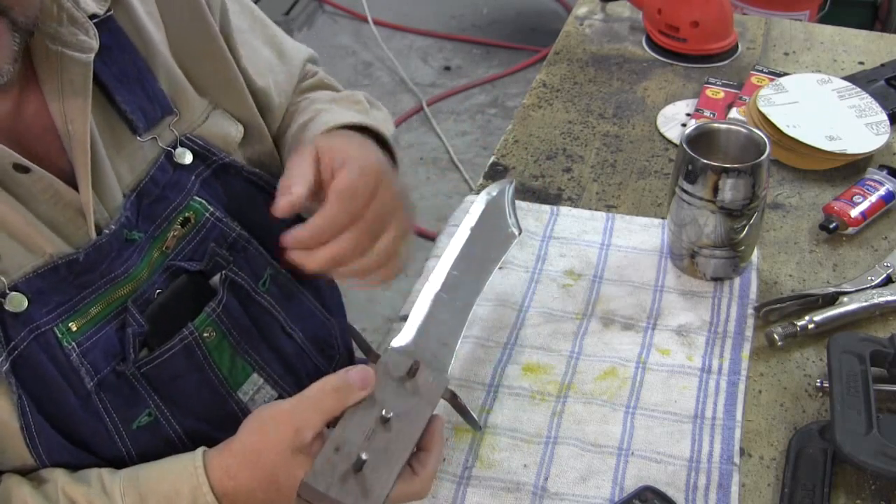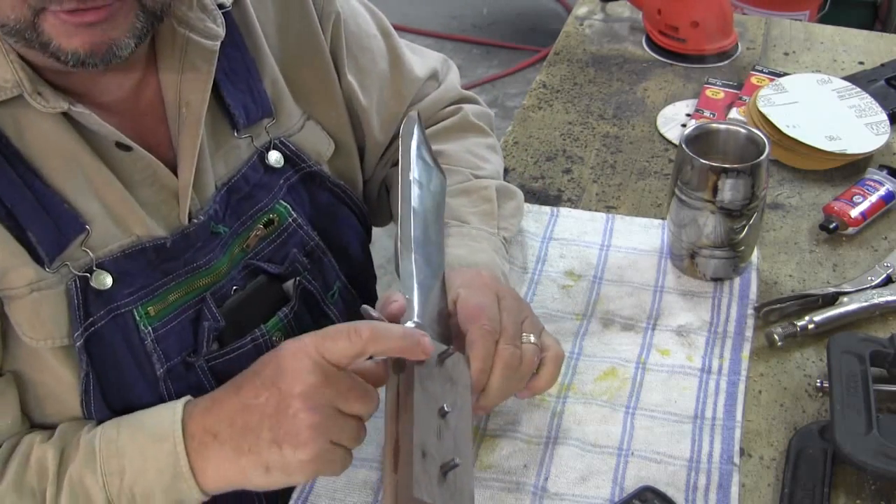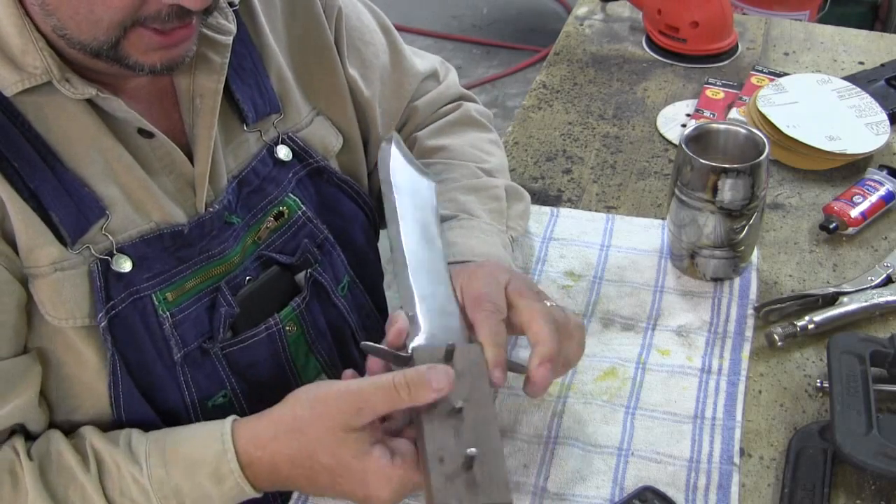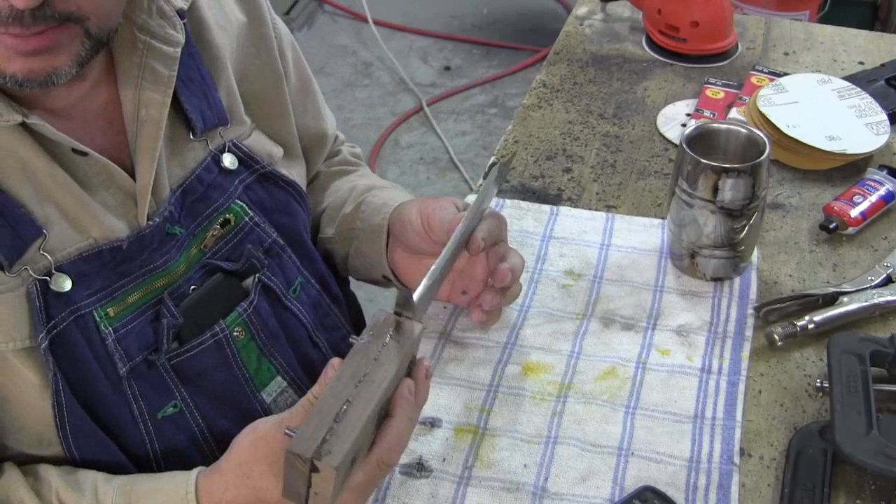Alright, I'm gonna get my... actually, not my grinder, but I'm gonna take my Dremel and knock these off, knock them down. And then I'm gonna start shaping this handle.